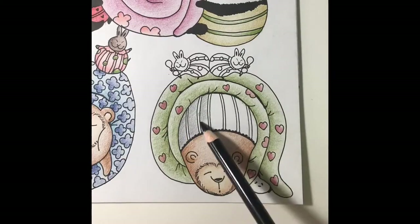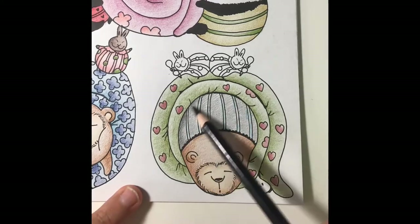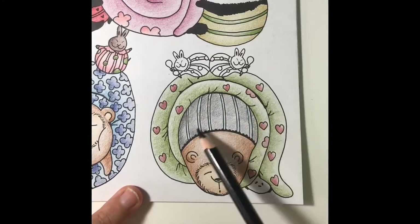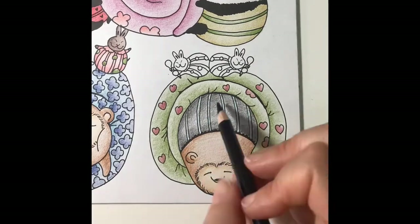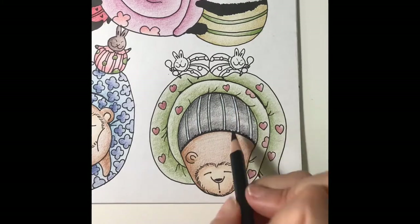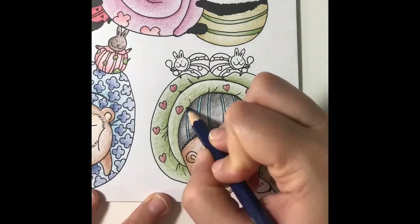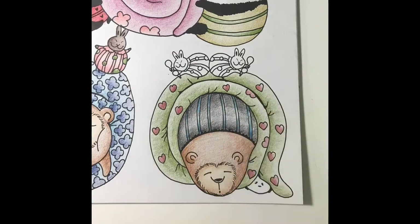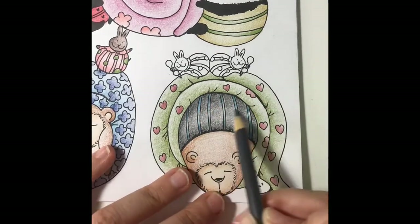Next I'll color its pajamas with a light layer of black. Then I'll add blue stripes with a light layer of absolute zero. Then I'll add some shading. I'll add a layer of light grey to the highlights, then finish it with a light layer of black.